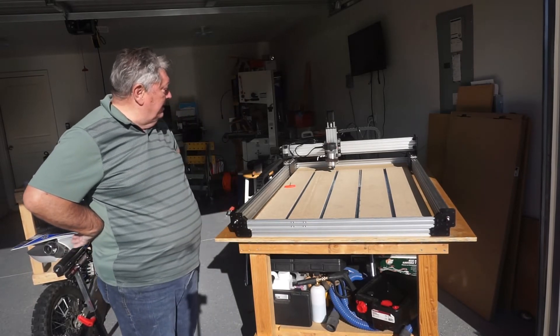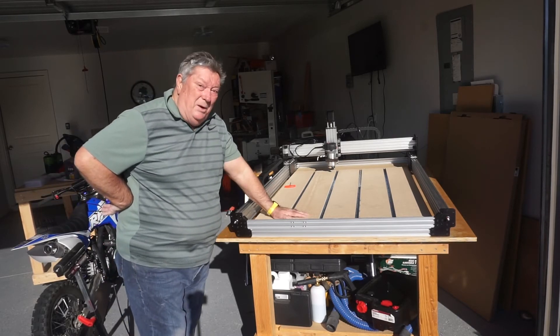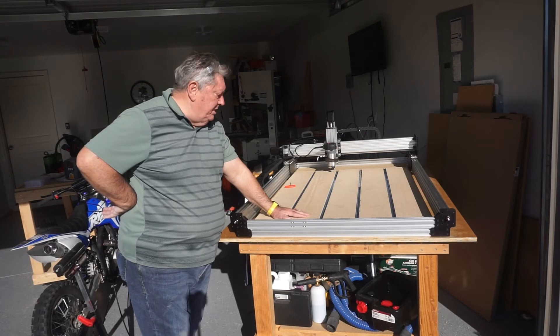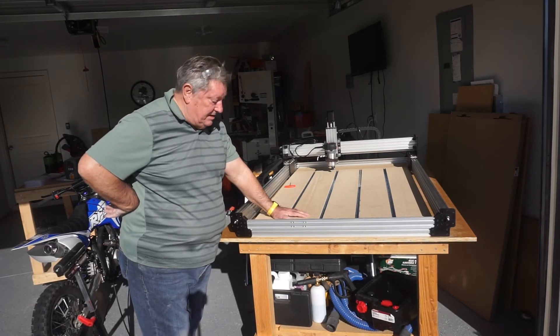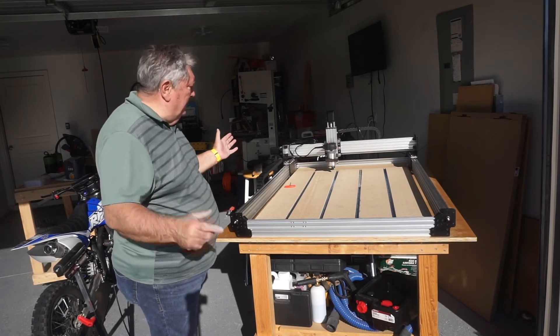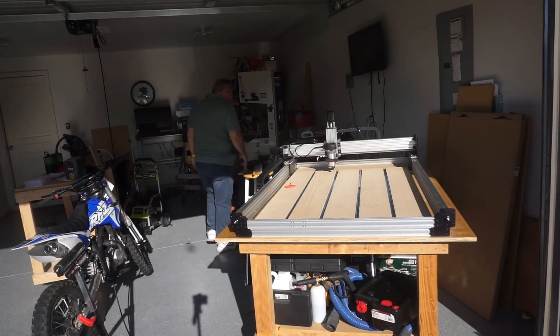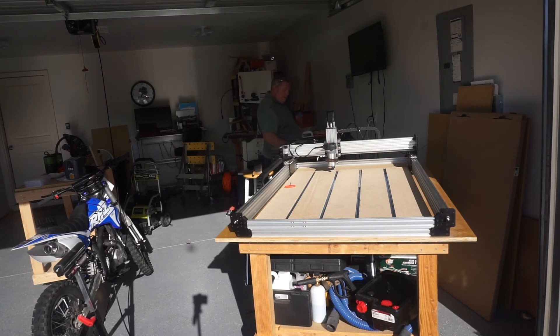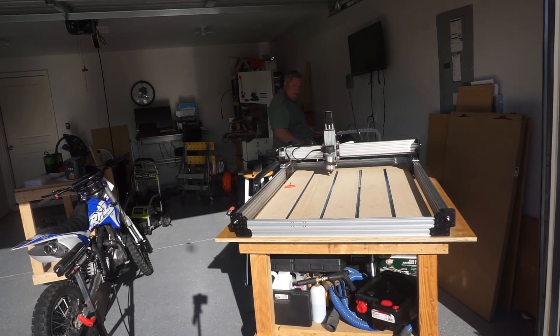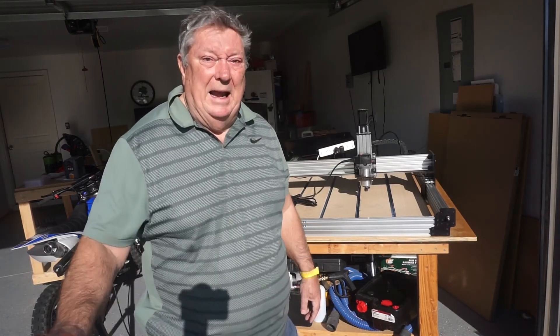Since filming this video I went and screwed these boards down and the t-tracks down — it's working very, very well. One thing I can say is that with the BlackBox it seems to just let me plug in and play. If anyone's interested in that, that's the way to go.